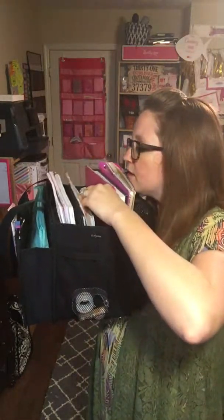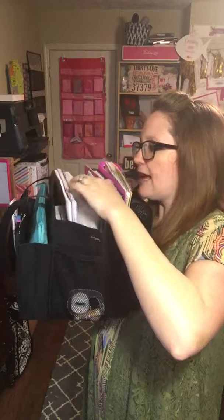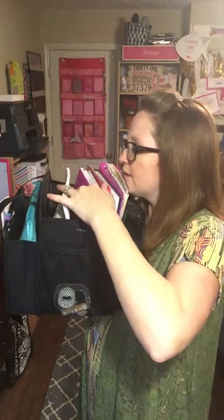The width of it is the same size as a zipper pouch and I still have room for more. In the middle part, let's count what I have: a full binder, a science book, a folder, a reading book, a Latin book, a notebook, another science book, and another book — and there's still room.